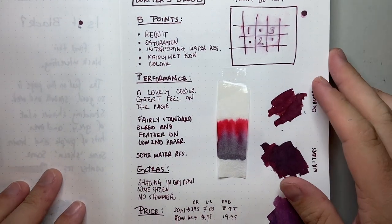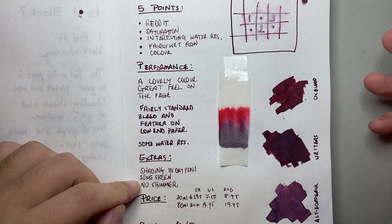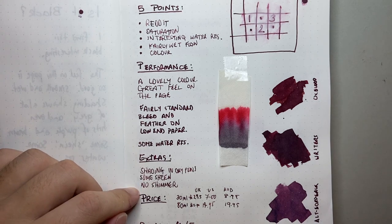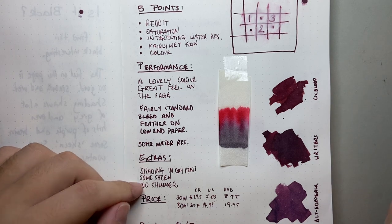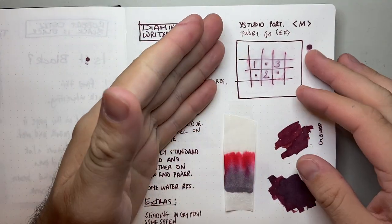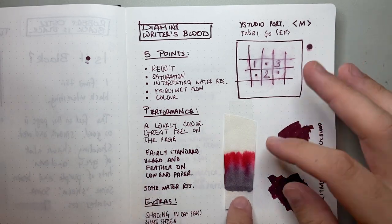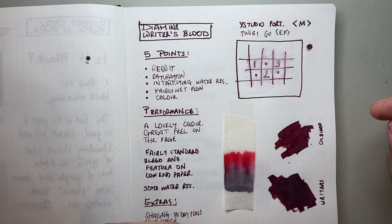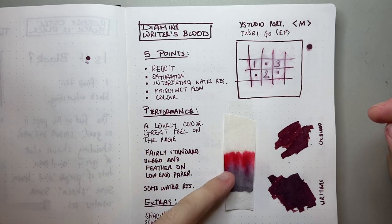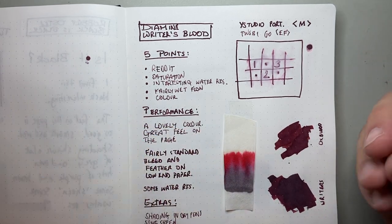Dry pens will give you a little bit more shading. There is some sheen to be had — not a whole lot in writing, but with a wet pen on good paper you can get it. And it's not a shimmer ink. The water resistance test shows it moves around but you can get a little bit left behind, which is paralleled in the chromatography — a really strong grey line held behind, then lots of grey pulling through into that burgundy, then pinks and reds, which gives this colour a lot of depth.